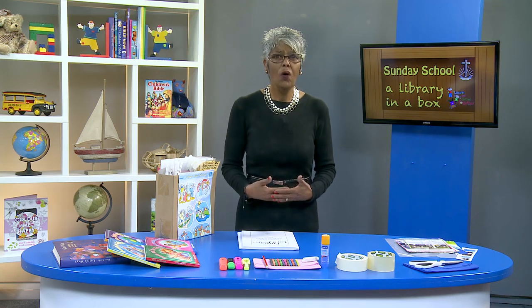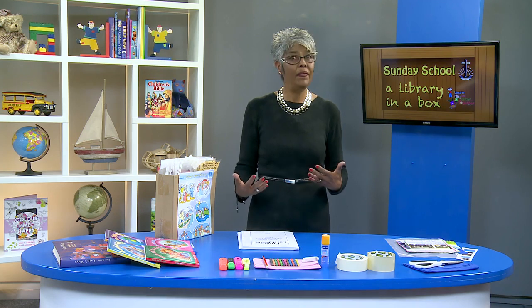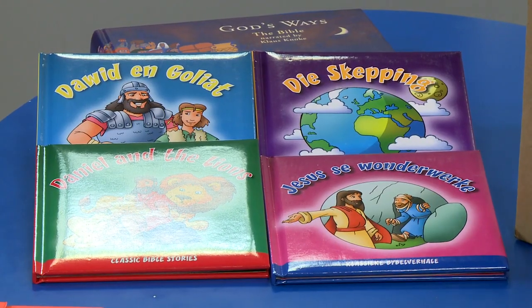Some congregations have limited resources at their disposal, and when the time and expense has been taken to make visual aids, one would want to find a way to preserve these so that they can be used again and again. We should remember that there are some Sunday school teachers who, after some years for whatever reason, can no longer continue teaching Sunday school. Many of them have visual aids that would be lost to Sunday school.